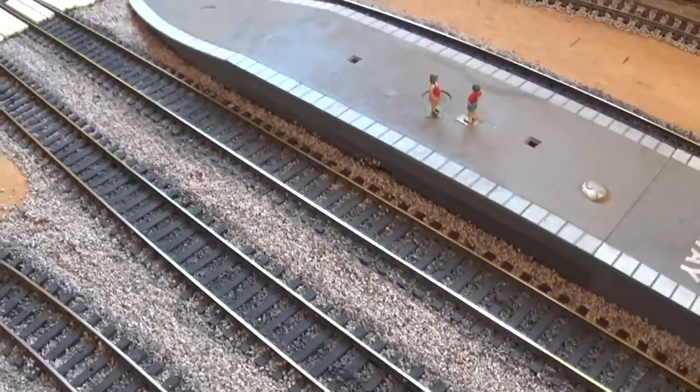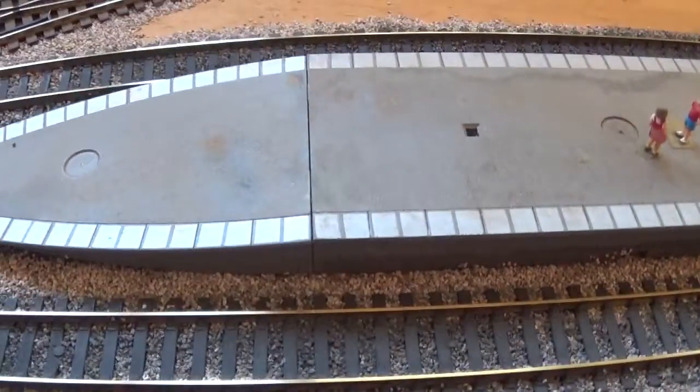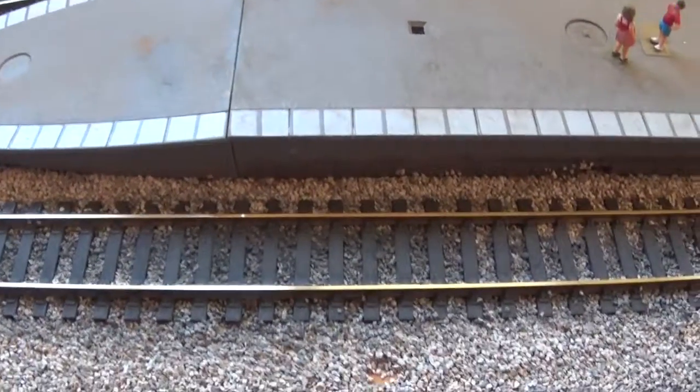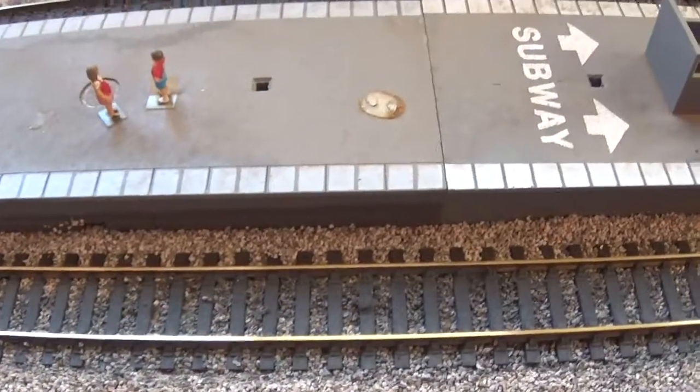Not sure what I'm going to do about this Hornby platform — I've left it there for now. One little cock-up though. I tested it with the HST and the Class 50 with a rake of coaches, and it all works beautifully.